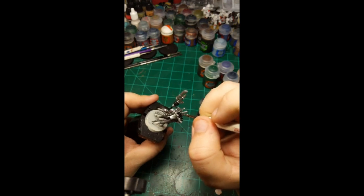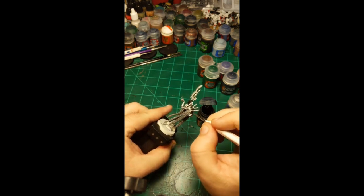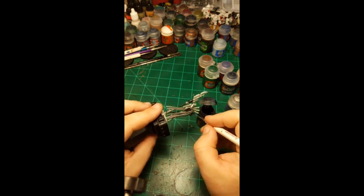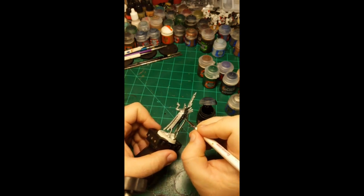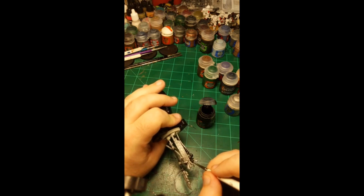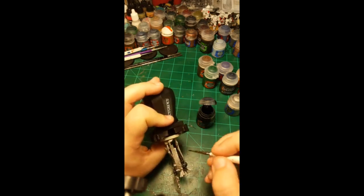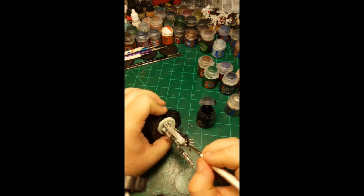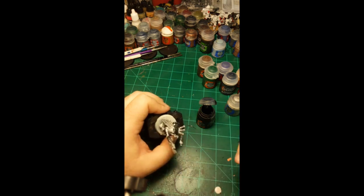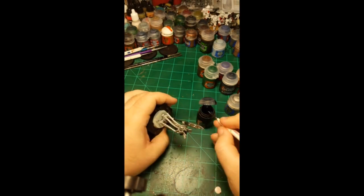I'm sure professional painters look down on contrast paint use, but I'm not worried about them. These new Necron models, even though they're very well sculpted and detailed, are really only going to use about four colors besides the base coat. Black, bronze, and green go a long way to getting these guys done — and for tabletop quality, which is what we're going for for the store copy, that's going to work out just fine.